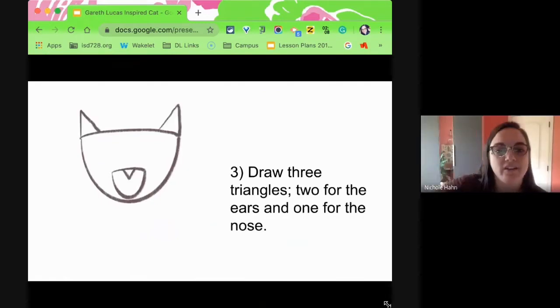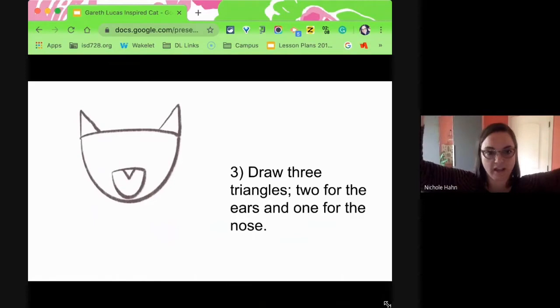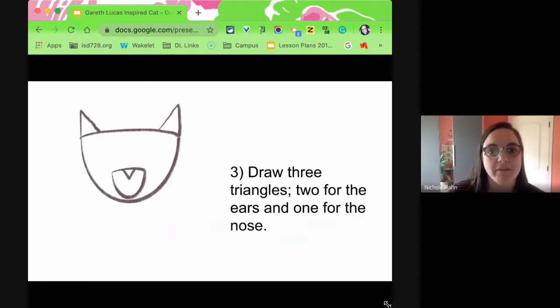Three triangles next. Two triangles pointing up towards the top — those are going to become the ears — and then one pointing down for the nose, so it's in that little muzzle area.